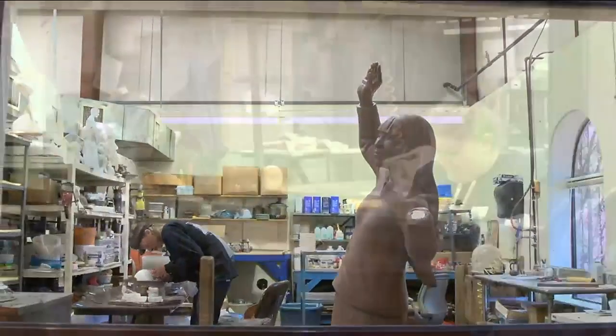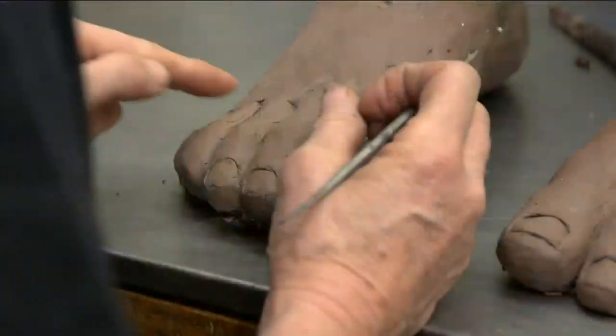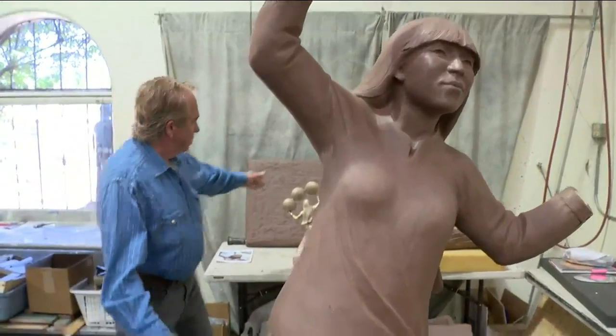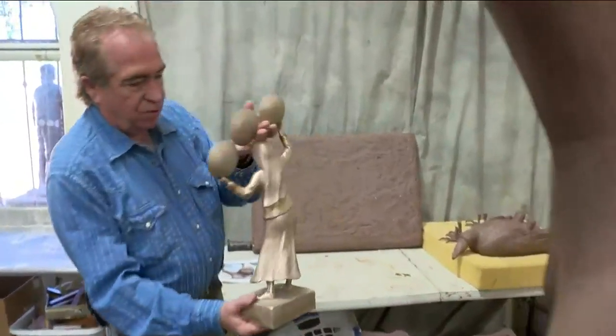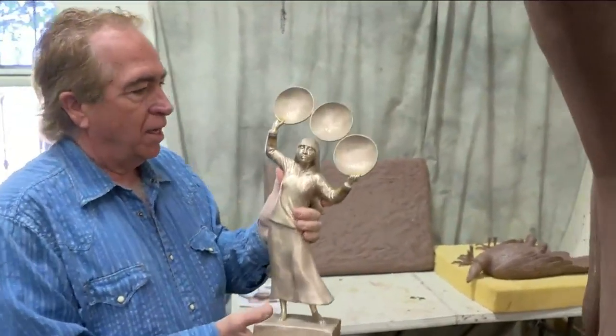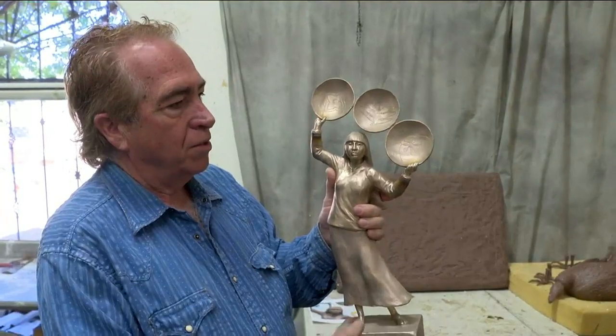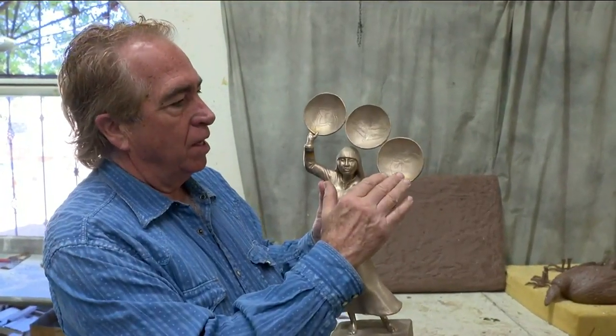We start out by doing the enlargement process and the mold making process. Here's an example of a sculpture by Doug Hyde — this is a small one we did at first. He had the idea of an Indian lady throwing some baskets up in the air, talking about all the symbols and mythology in the designs of the baskets.